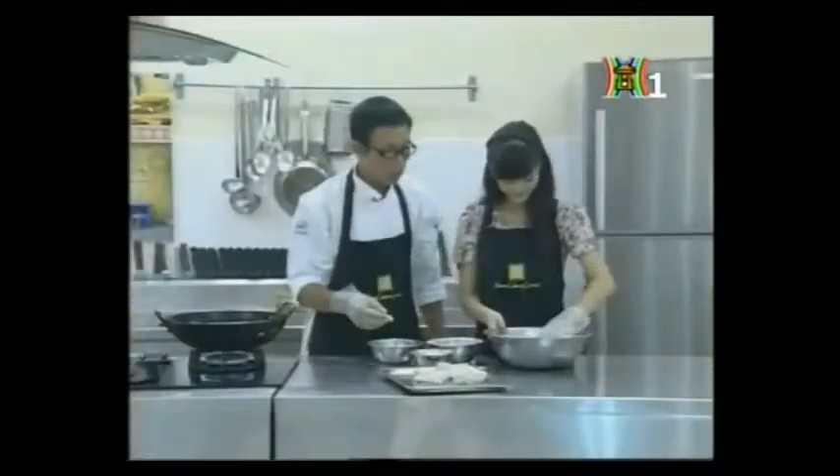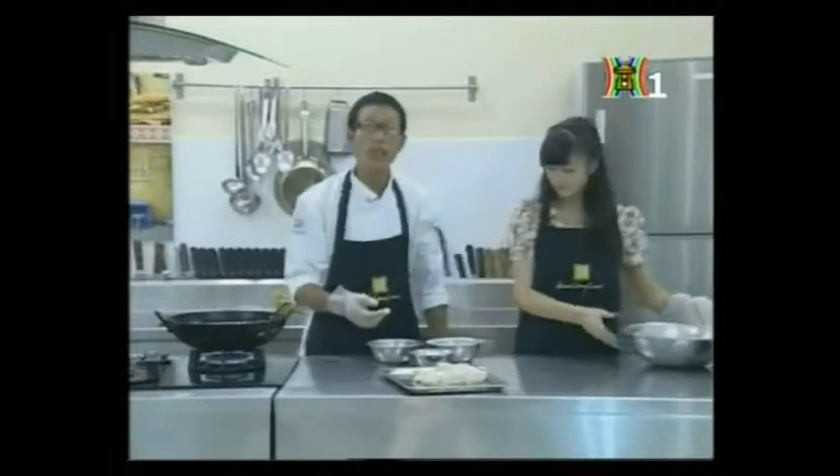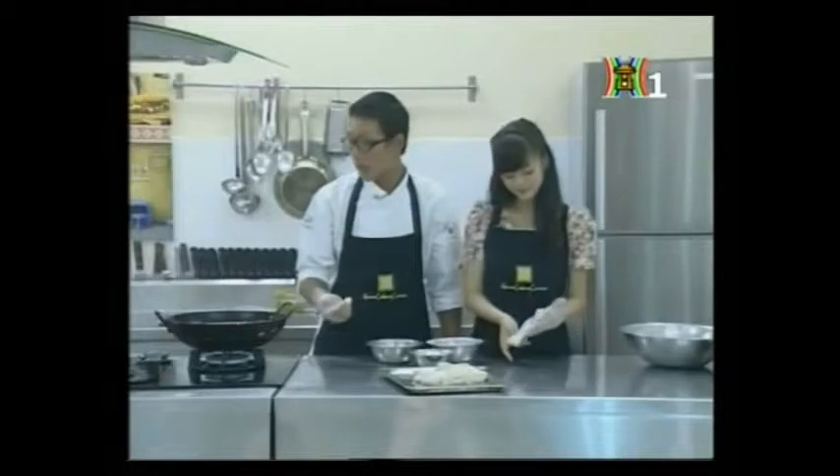Sau khi tẩm bột cho gà xong thì bước cuối cùng là cho gà vào chảo chiên. Các em chú ý ở những chương trình trước anh đã hướng dẫn cách chiên gà ở đúng nhiệt độ. Chúng ta sẽ làm nóng chảo với dầu ăn ở nhiệt độ 175 độ C. Một cách kiểm tra dầu đã đủ nhiệt độ là sử dụng đầu đũa: nhúng đầu đũa vào dầu, khi thấy bóng bóng sủi quanh đầu đũa là đã đủ nhiệt độ để chiên. Nhiệt độ của dầu góp phần làm nên sự hoàn hảo của món ăn.